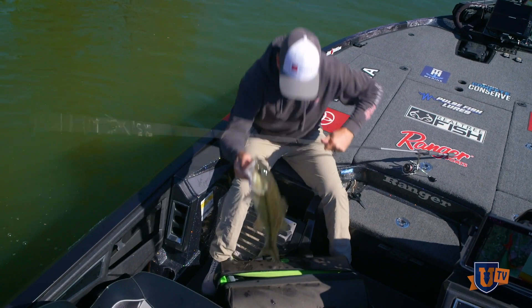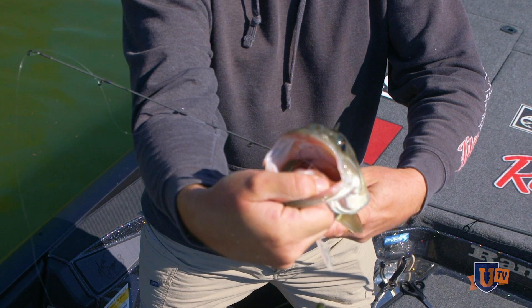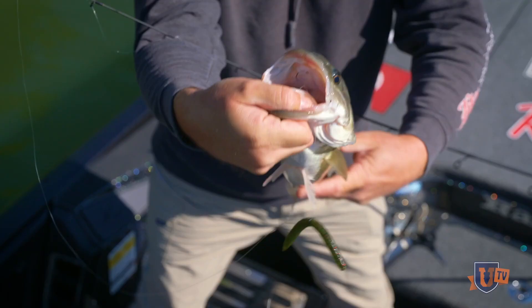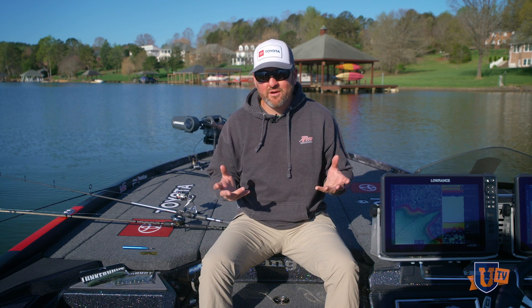That's a big spotted bass, and I'm going to show you what I was talking about with that little hook earlier. You see that little bitty old hook down in his throat and the roof of his mouth? That fish jumped, thrashed, went crazy — he can't get rid of that little thing. There's no leverage in there for him to get rid of it.